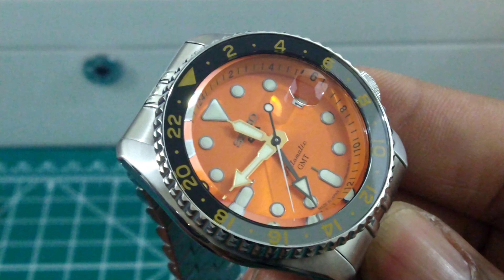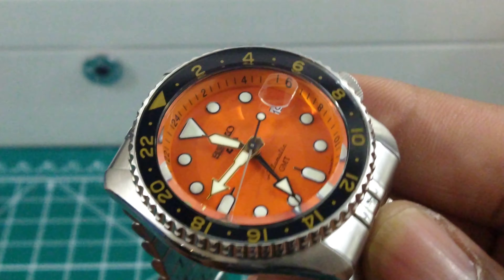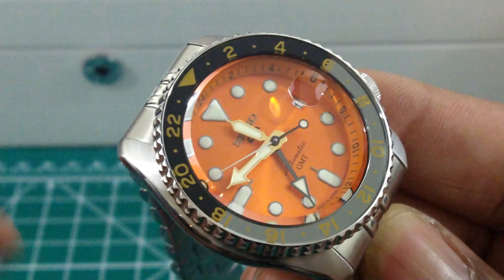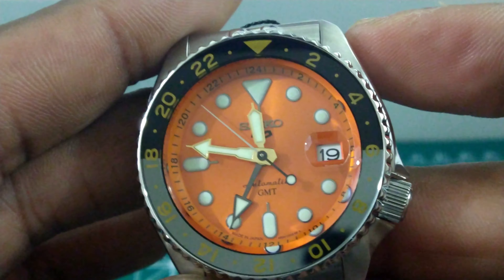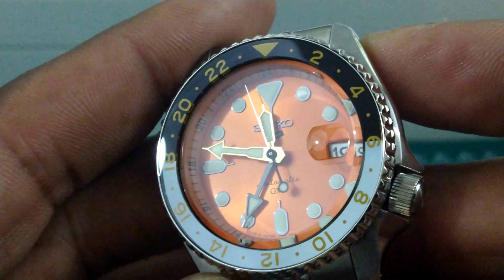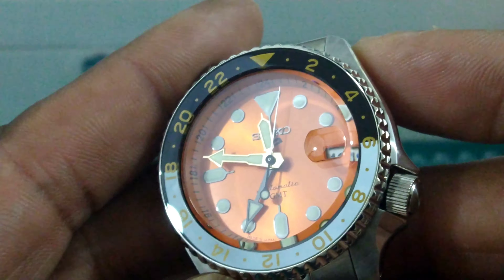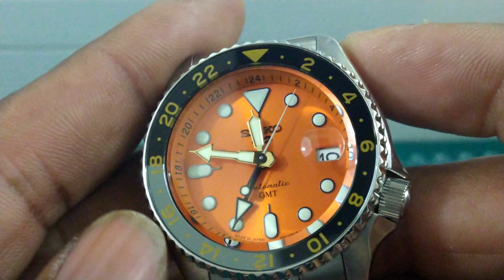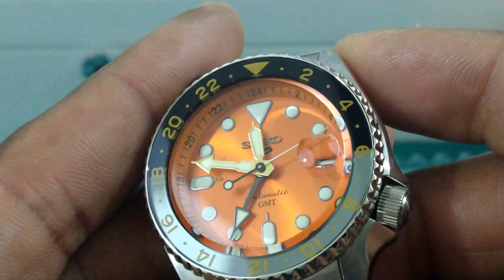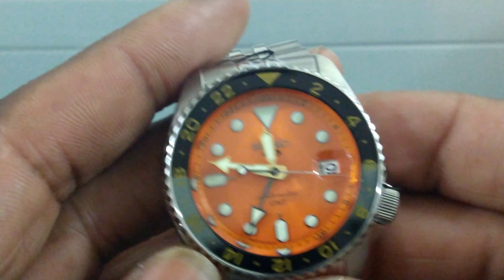The bezel goes from black to gray. Take a look at that — that's how the bezel looks when it catches the light. In certain light you see how it looks all black, and now the southern half of the GMT looks gray. With that orange writing on here, it really, really pops. I have to say I like this one the most. It has kind of a grayish-green tint to the bottom half at certain times, and the gold gilt hands just set it off.